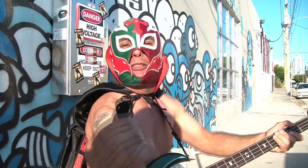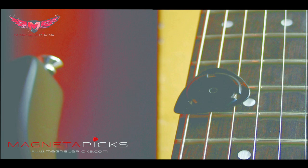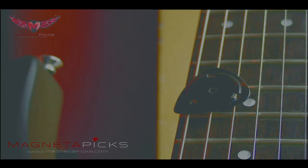Magneta Man says pick the pick that sticks. Check out Magneta Picks at MagnetaPicks.com.